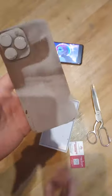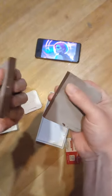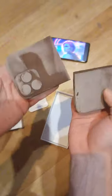Let's break it. This was a chocolate chip.